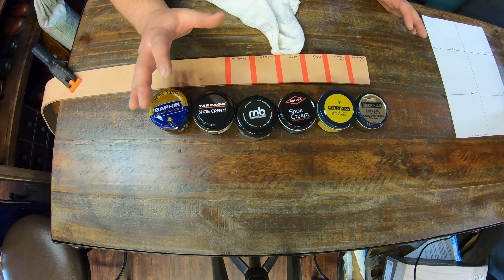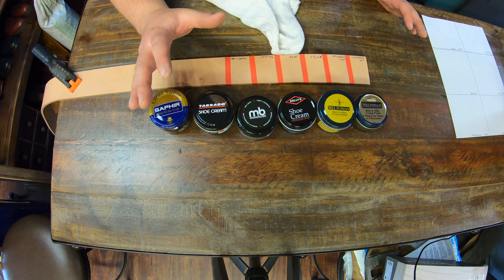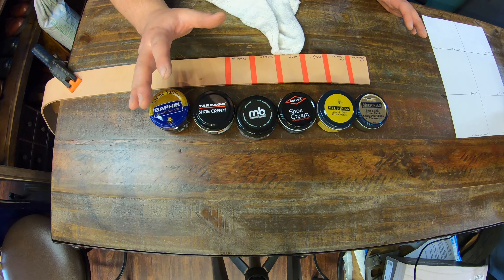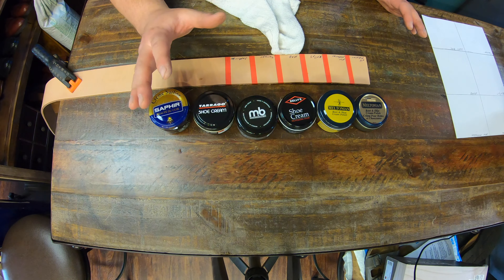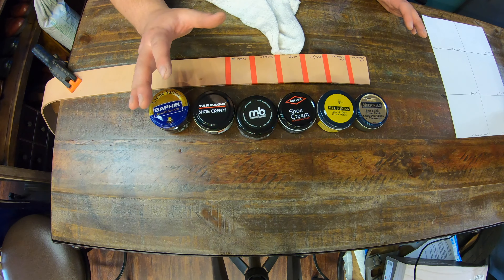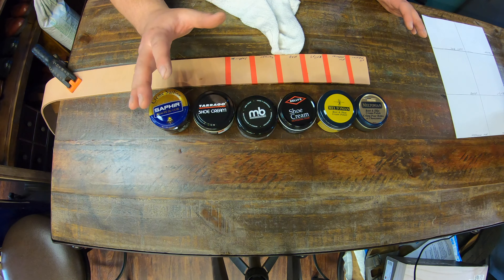I feel like I'm testing out makeups. The last one — Saphir Beauté de Crème — went on the thickest, basically. I'm going to give this a few minutes to dry and then do a second coat off camera so I'm not making this video too long just applying cream polishes.